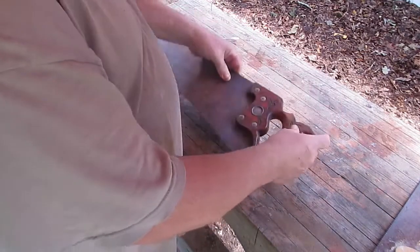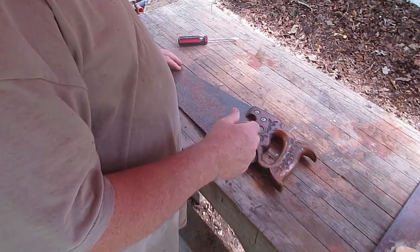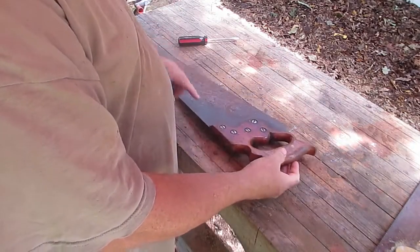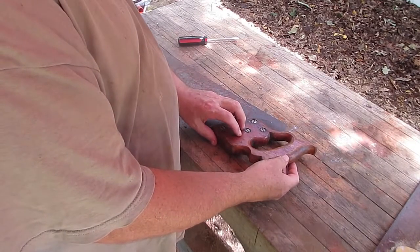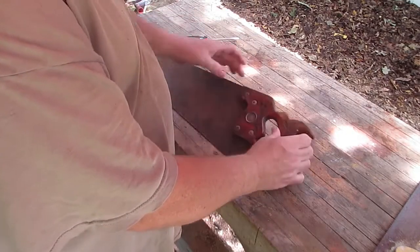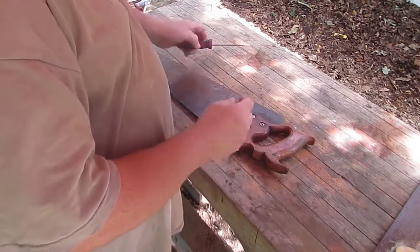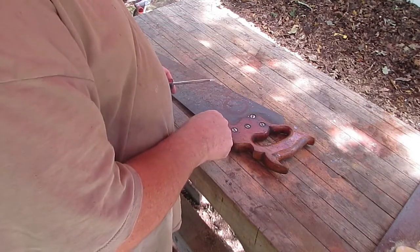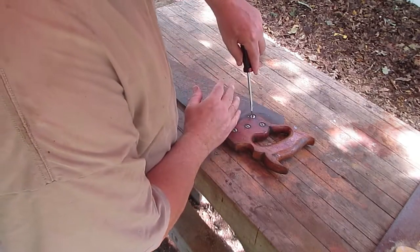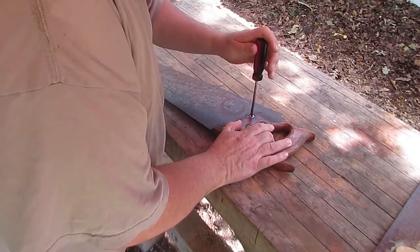This handle has come off and it is put on with saw nuts, or you might call them Chicago screws. It's a two-piece screw — one is threaded and one has a female housing that has internal threads and they lock together. I know they're called something else as well, but I can't remember the name. So what I'm going to do is take this off by unscrewing here. You want to try to do the best you can to get a screwdriver that fits these fairly well because you don't want them to...